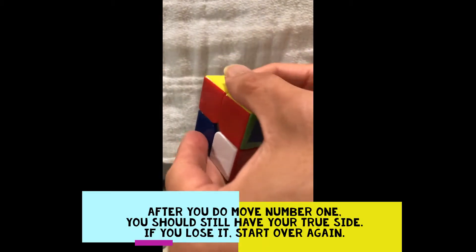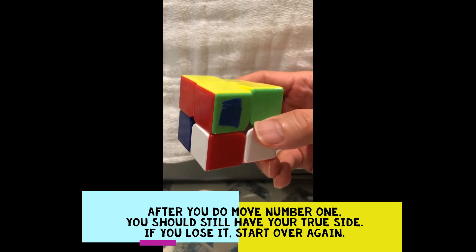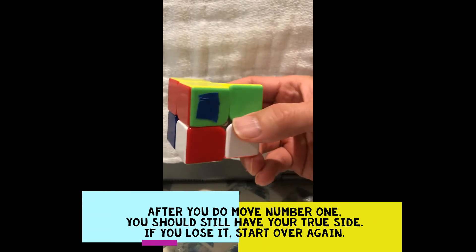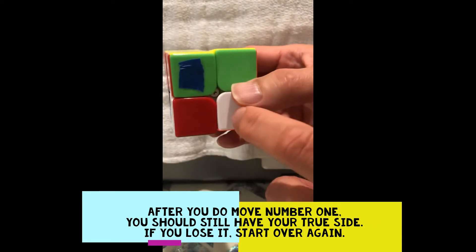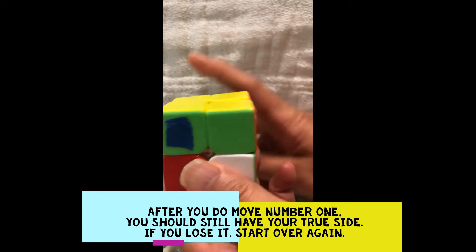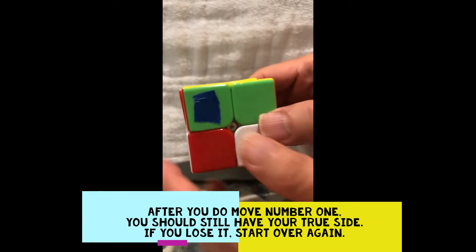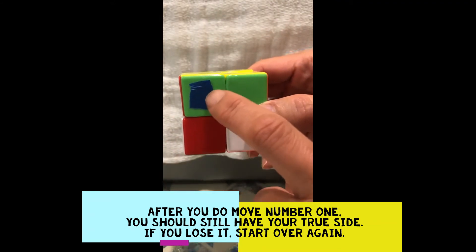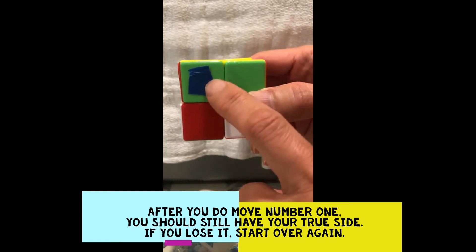The key to solving the rest of the cube is doing two different sets of algorithms known as move number one and move number two. How move number one works: make sure that the point of reference — the side you've completed — is always facing up. I put a piece of blue tape here to show that you never stop looking at this corner, so this corner should always be facing you.